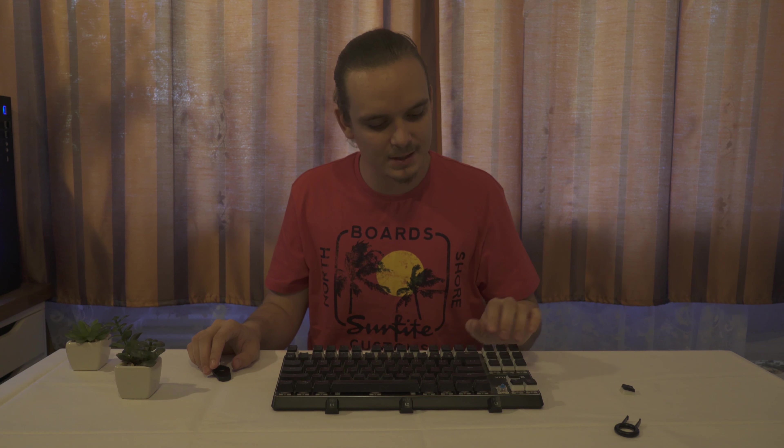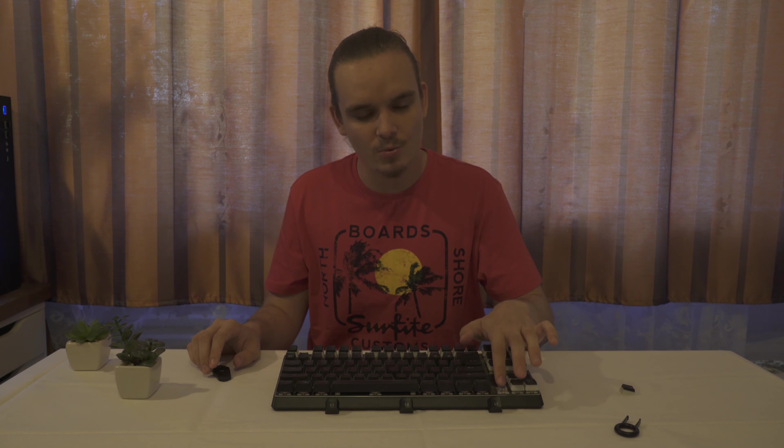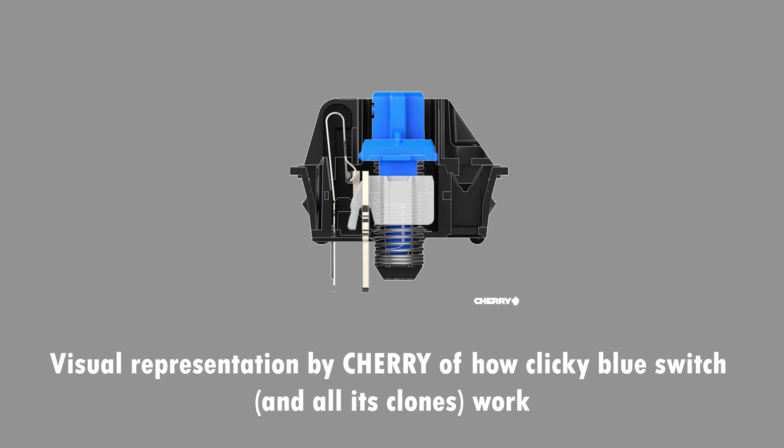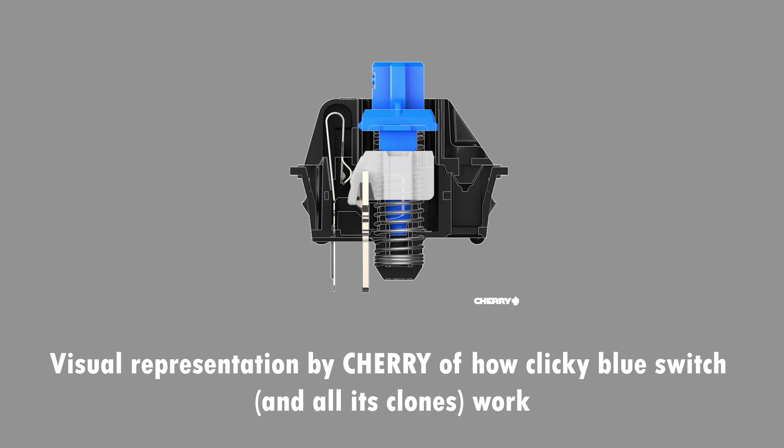Probably the next thing you want to hear is the switches. This keyboard comes with quite popular switches which are OTEMU — this version is OTEMU Blue. They are quite clicky. I can show you the HyperX keycaps for a little comparison. Both of these are double shot. The OTEMU Blue switches have a little jacket inside which makes that clicky sound, and they are quite tactile.